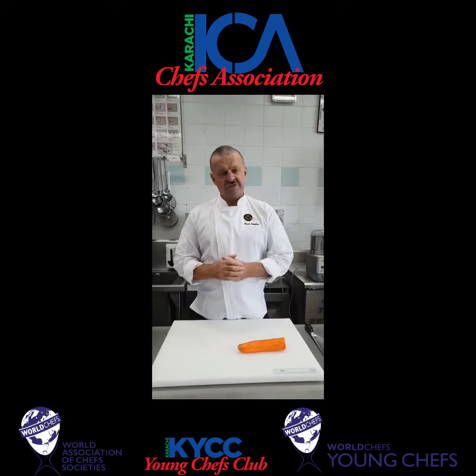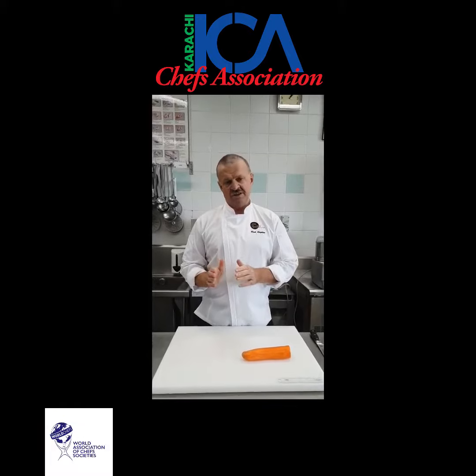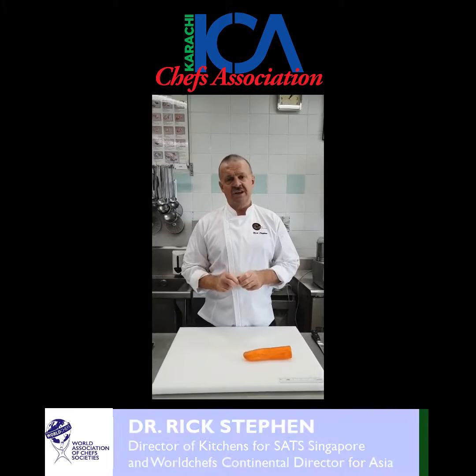Right, to continue on with our knife skills, we're going to do the actual cutting of vegetables. We're going to do the basic ones. So today we're going to start with the julienne.